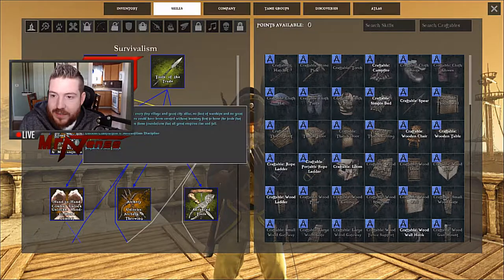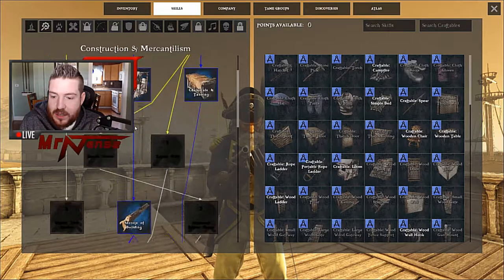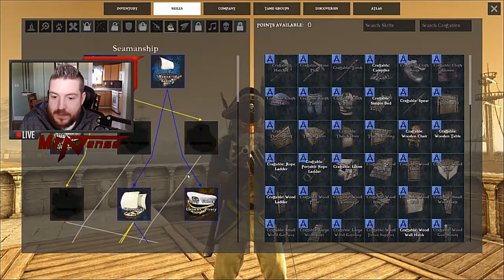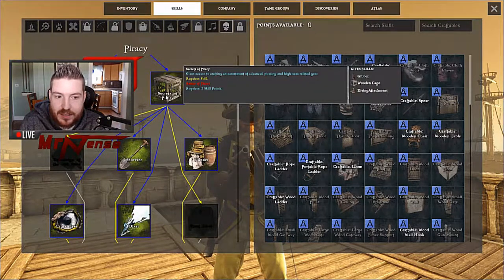First off, you're going to have to go and unlock Construction, Seamanship, Piracy, and Secrets of Piracy. And then you'll see the Diving Attachment right there.